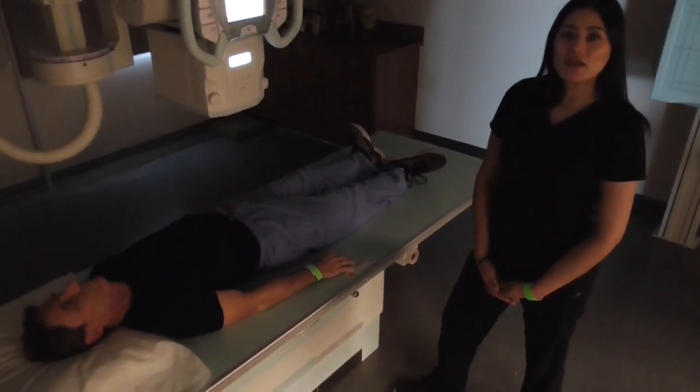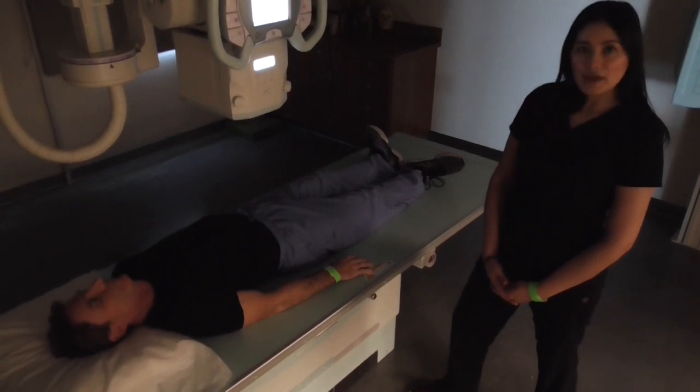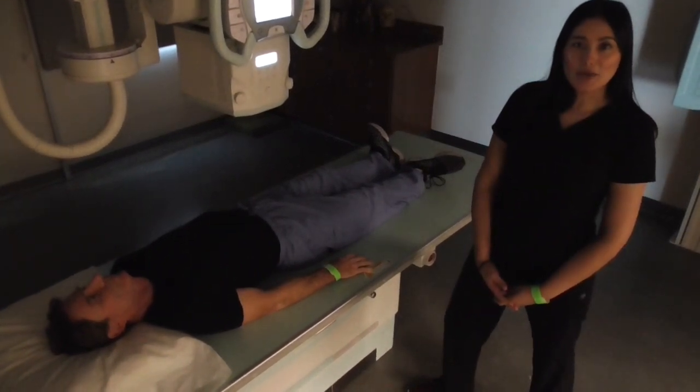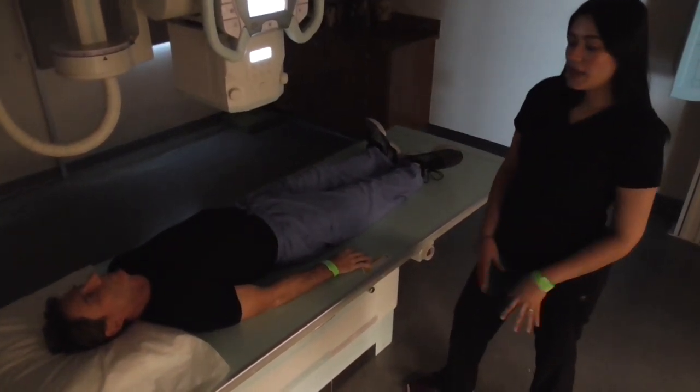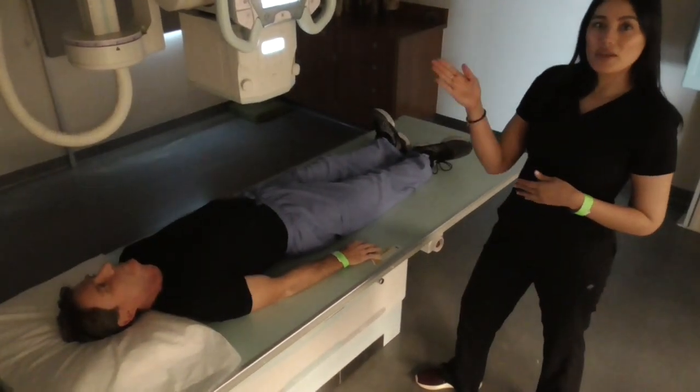We will now be demonstrating a lateral abdomen. In this case, we are going to do a right lateral. We're going to be using a 14 by 17 lengthwise. Our SID is at 40 inches.